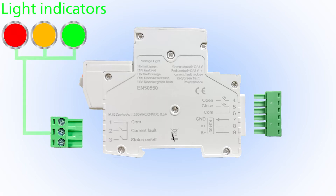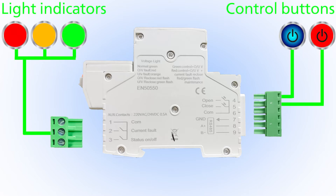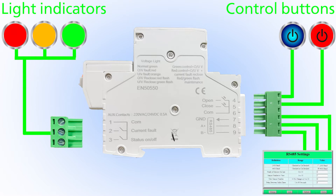Step 5: Auxiliary terminals are also installed in the device, which allow you to connect additional LED indicators for operational troubleshooting.